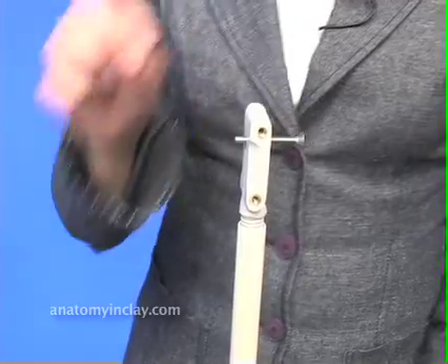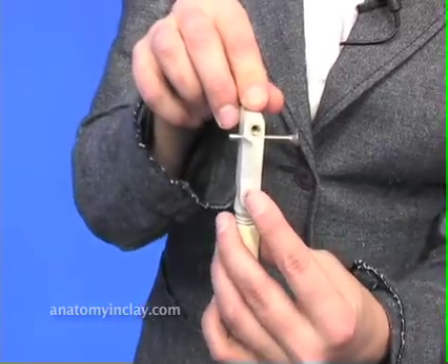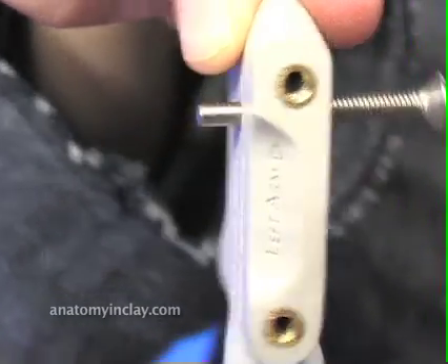Flip the base over. We're using the left arm today. Find the side on the boom top that says left arm and turn that to the left.